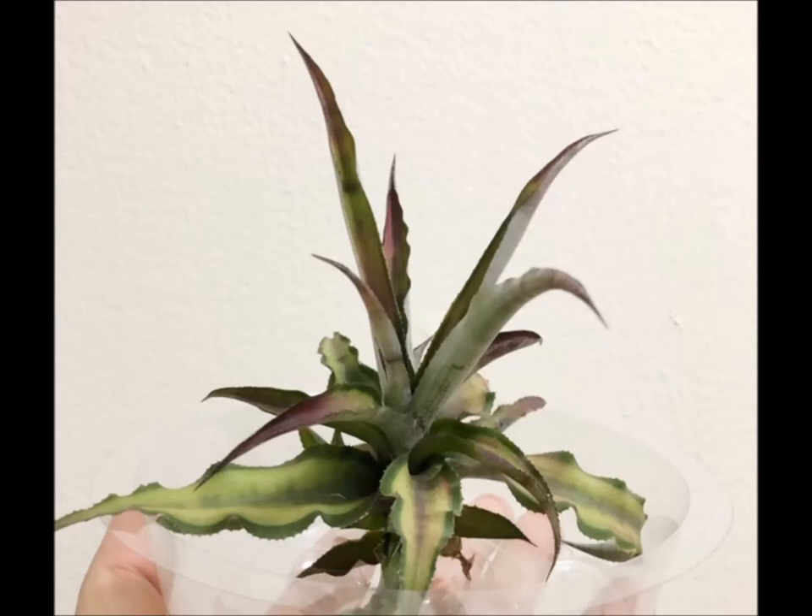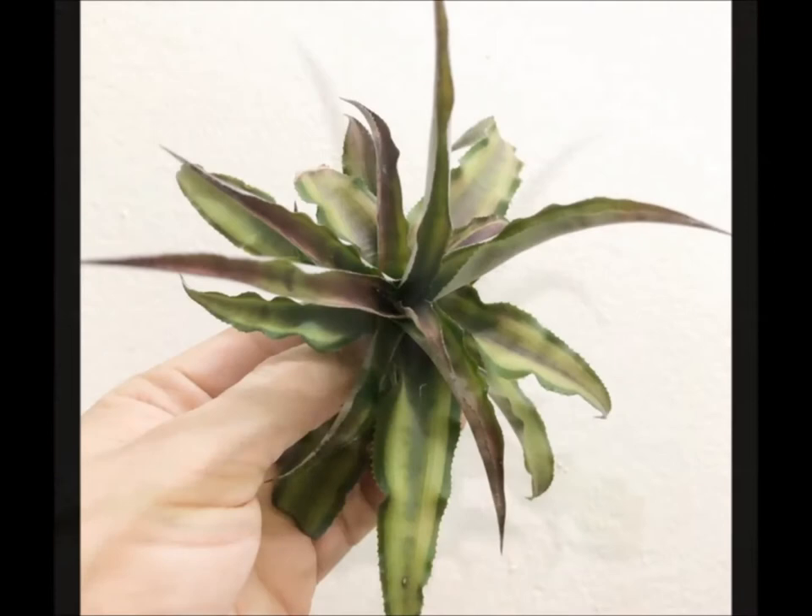What happened was I had bought a large plant, and this was an offset that through movement — I guess bringing it home — it popped off, and I decided to try keeping it alive without potting it right up in soil like most people do with cryptanthus.